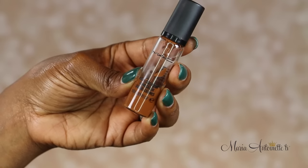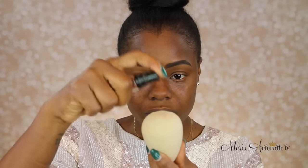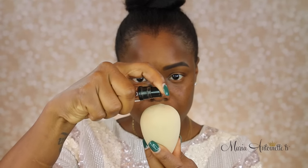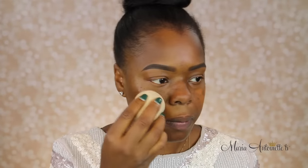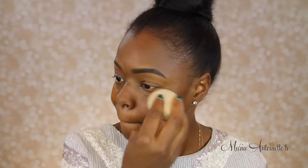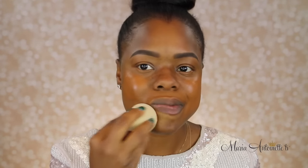The next steps are all about full coverage without the cakey effect. I'm going to be using a damp beauty blender and sharing my top secret product — it's a liquid concealer. I love MAC Pro Longwear Liquid Concealer as my base for flawless coverage. Two pumps — I'm simply going to evenly put it all over my face using a patting motion with that damp beauty blender.